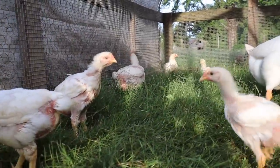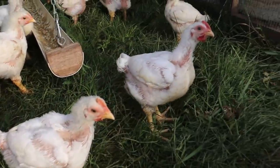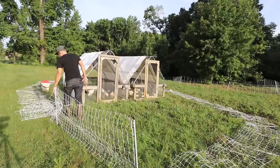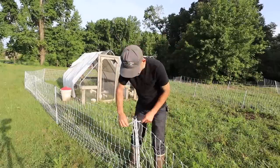These Cornish crosses are six weeks old. Now that they're getting a little bit bigger, I can put them around within the netting. I don't know if it's because of the heat and they're not eating as much, but they seem like they're very slow growing and they should be a lot bigger than this.